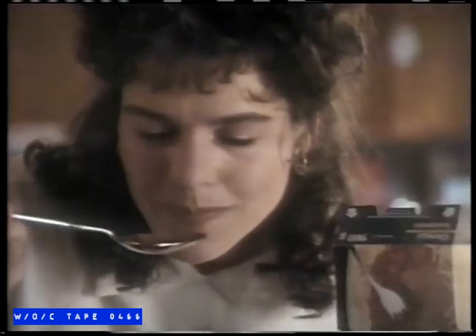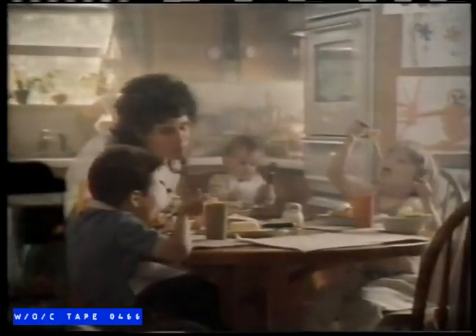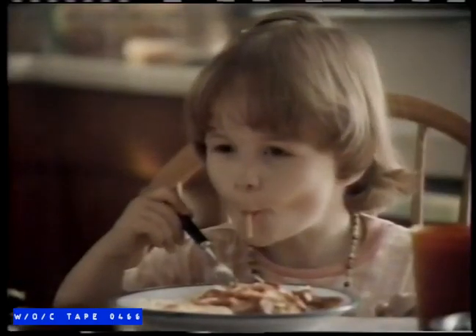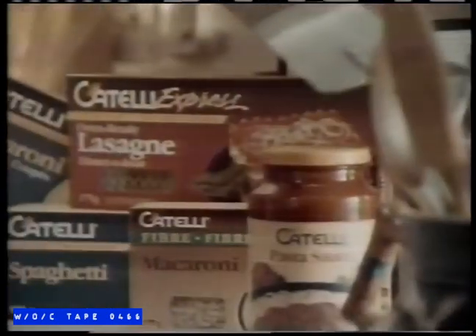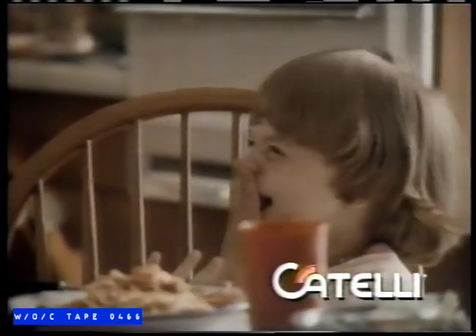The kids are in from school. The baby has been picked up from daycare. And you've just finished a day of work that felt more like a week. But everyone's together again, and for the first time today you'll see what's really important — making it all suddenly seem worthwhile. Catelli Pasta and Sauces: the favorite of Canadian families, time after time. Some things never change.